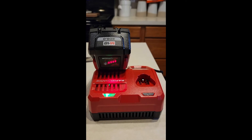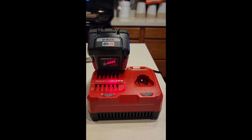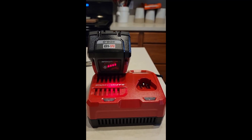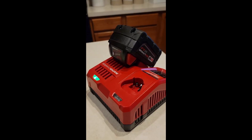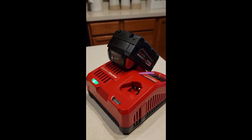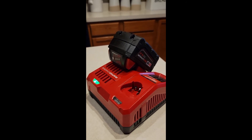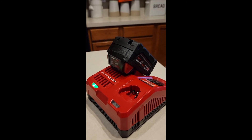The 8 amp took right at about an hour and 10 minutes to charge. Next we tried the 5.0 — the XC 5.0 battery took right at 46 minutes to charge on the rapid charger. That'll be all for this video.